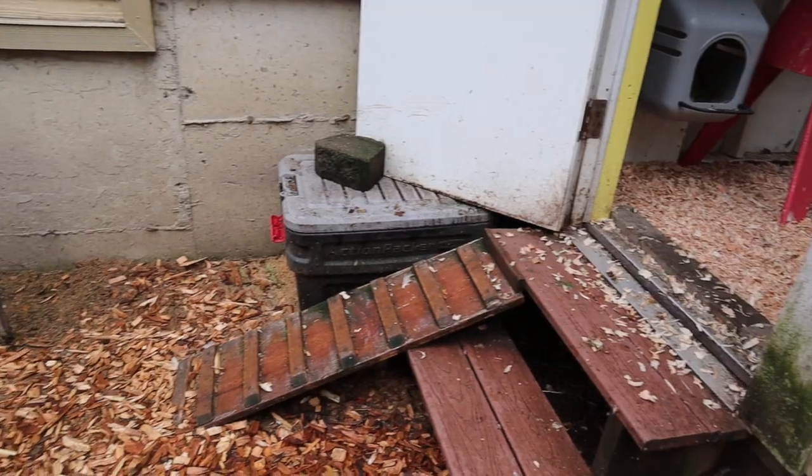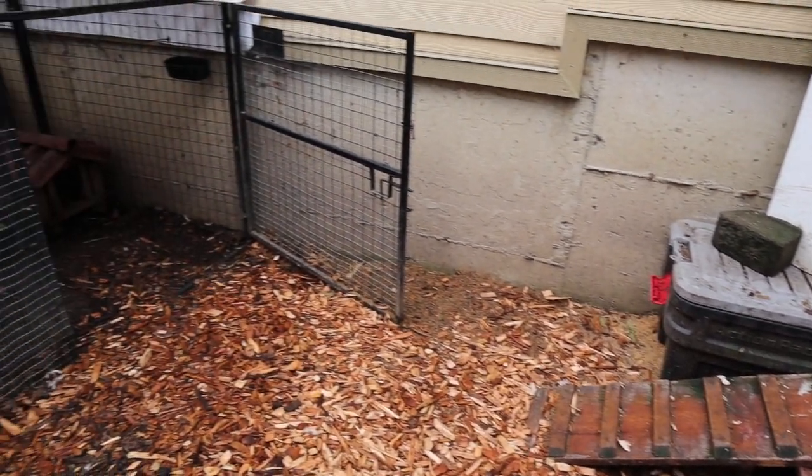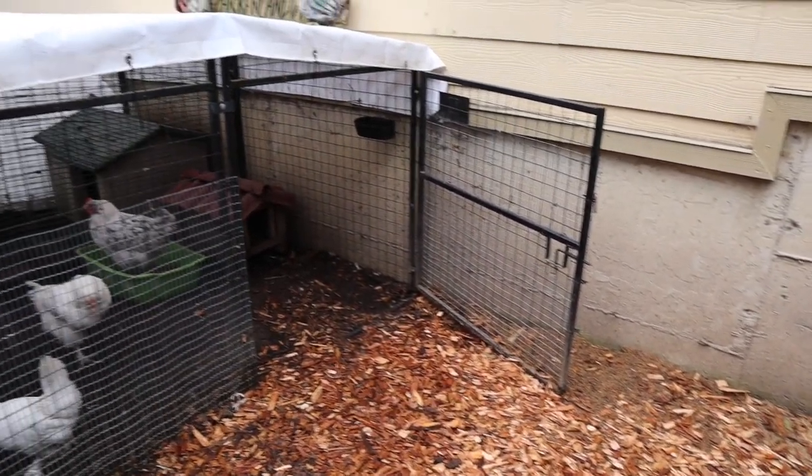The ducks don't mind the snow at all — they eat it, they like it. The chickens don't like it. So right here I will add a walkway of straw or bark so that they can get to another area where they can hang out and not be in the coop all day long because they don't want to come out into the snow.